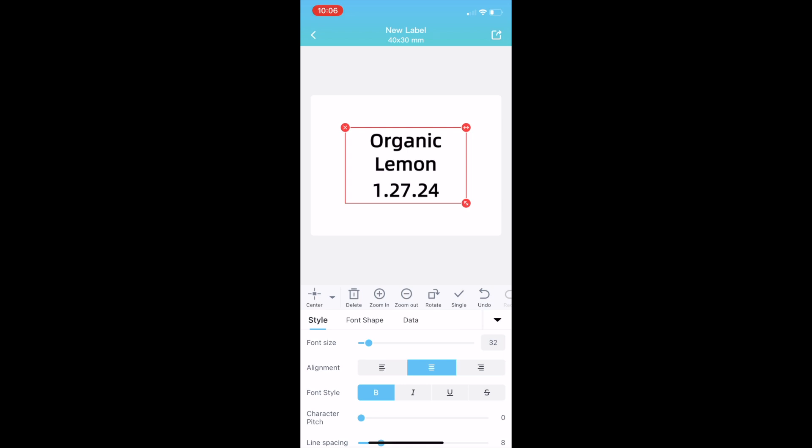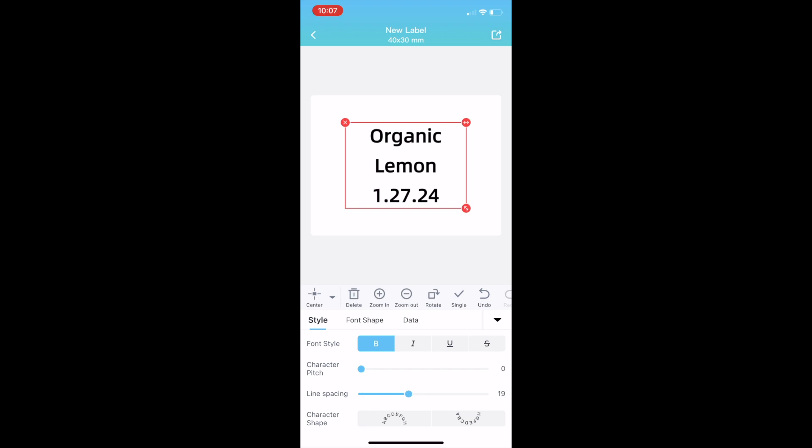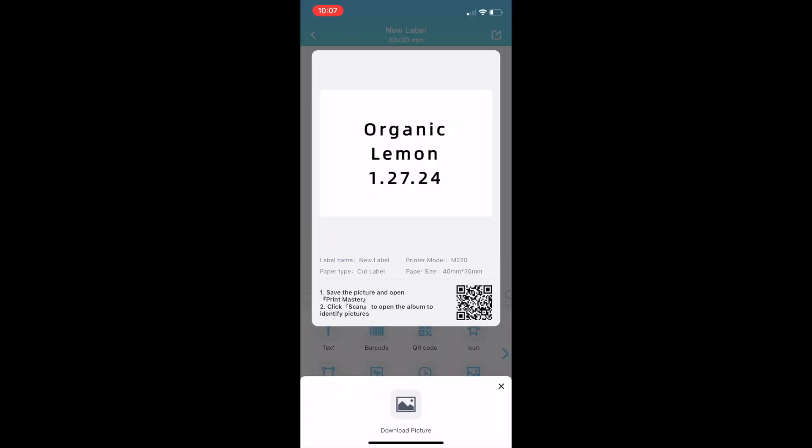This label maker printer actually supports printing 0.78 inch labels all the way up to 3.14 inch wide labels. Another benefit of this ink is that it is both water and oil proof as well as scratch resistant. It's also tear resistant and these stickers have a really nice strong adhesive.